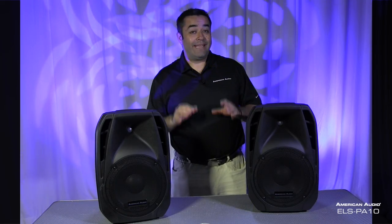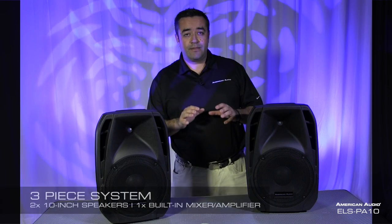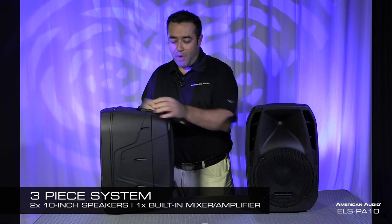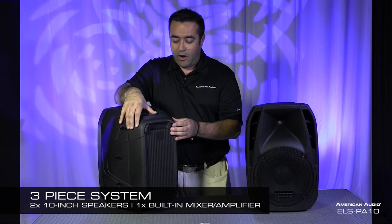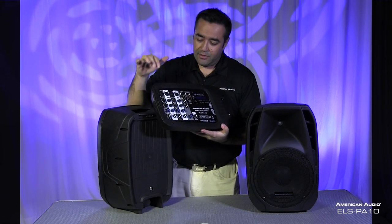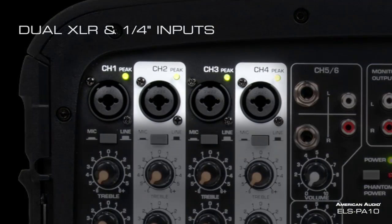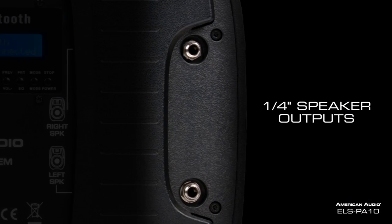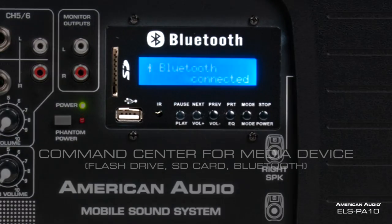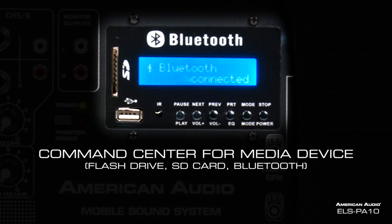Let's give you a quick tour of the ELS PA10. Essentially it's a three-piece system consisting of two 10-inch speakers. On the back of each speaker is your component — in this speaker we have our main mixer and amplifier, which is the third part of the system. The mixer includes dual XLR and quarter-inch inputs, quarter-inch outputs for your speakers, an RCA monitor out, and a command center for media devices such as your flash drive and SD cards. And it comes with Bluetooth — we'll get into that in just a little bit.